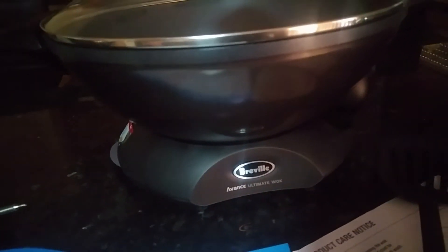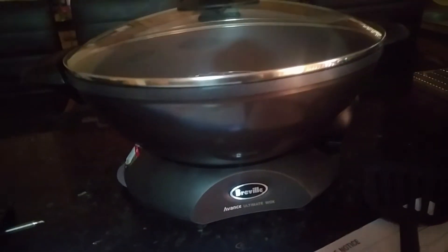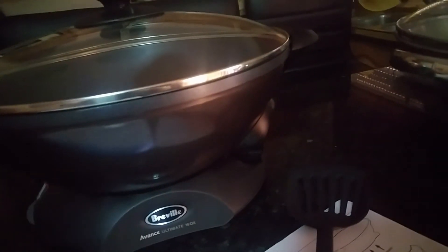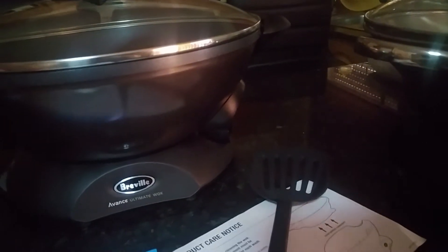This wok is 8 litres capacity, and the wok is also dishwasher safe, which means the lid, the base, and the wok itself.